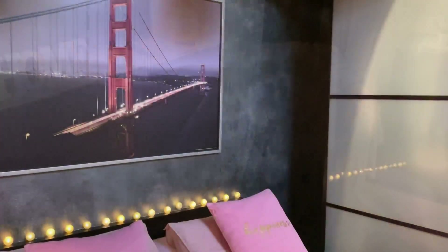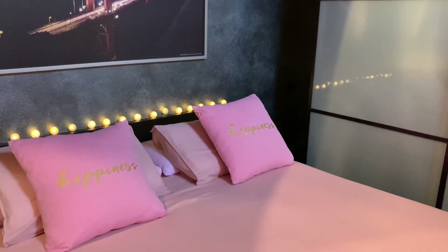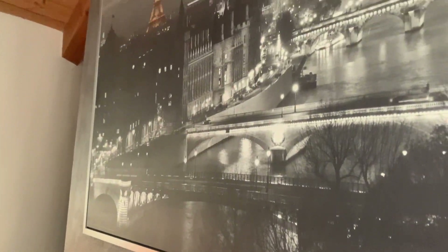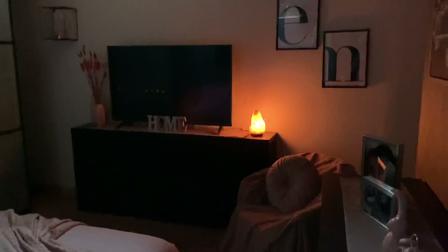Questo rosa sa davvero di primavera e quel coniglietto dà il tocco pasquale. Le lucine, che mi avevi chiesto nel video scorso, le ho prese nel negozio Teddy — credo intorno ai 5 euro. Questa è la mia camera bella pulita e profumata: pulizie pasquali e primaverili fatte da cima a fondo, e sicuramente danno un senso di pace e benessere. Non c'è niente di più bello che vedere la casa pulita e profumata.